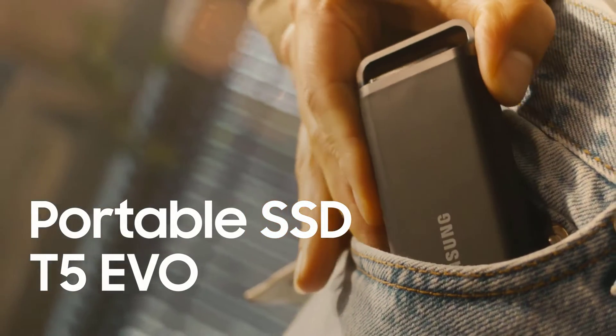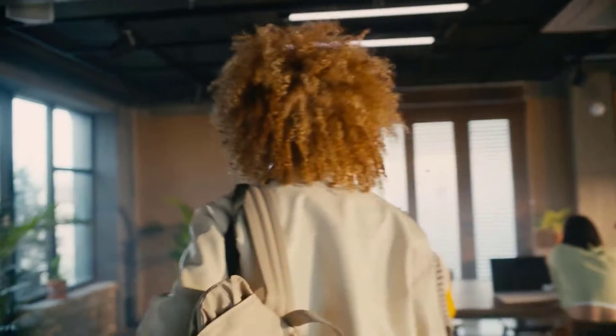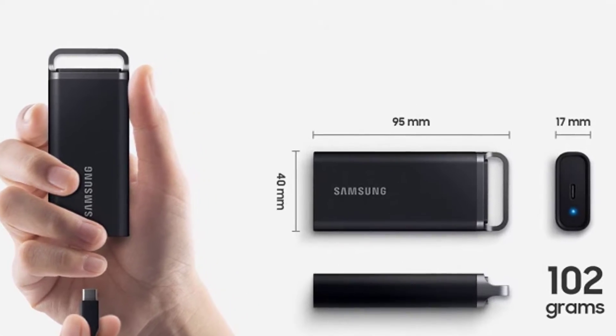Samsung just unveiled a new ultra-high-capacity portable SSD, the T5 Evo. This new external drive packs up to a massive 8TB of storage in a durable, compact form. In this video, I'll be giving you a full rundown of the key features and specs of Samsung's T5 Evo SSD.